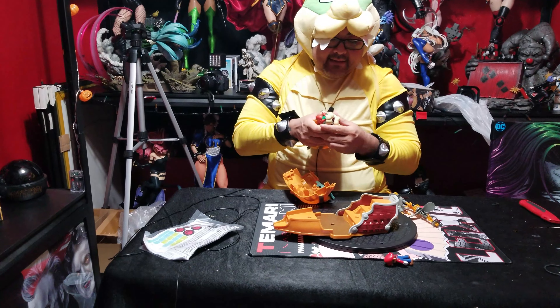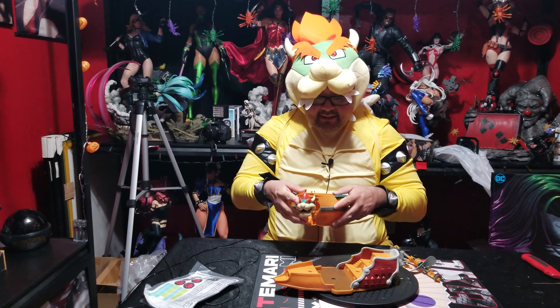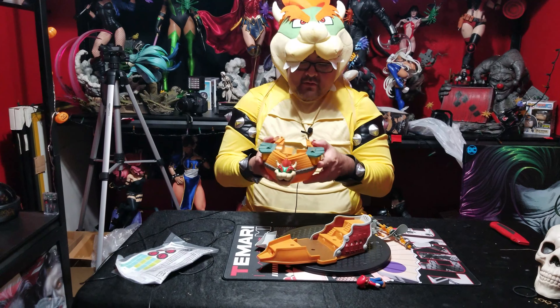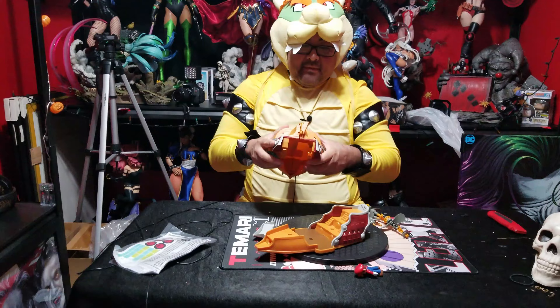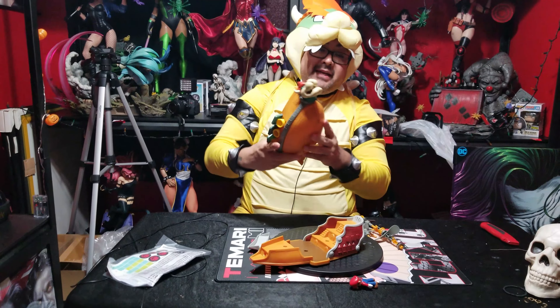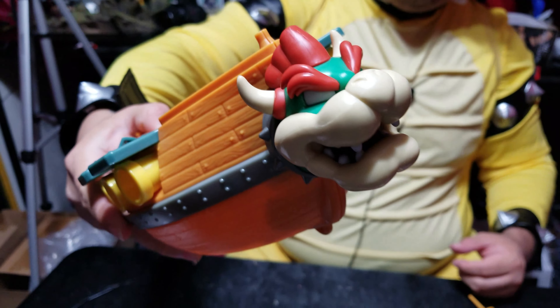Let's just get this thing together; I'll just disassemble it — seems pretty easy enough. The front is — oh, I just noticed something really cool. Check out that Bowser head — the eyes are whited out! That looks wicked, man. Real wicked.